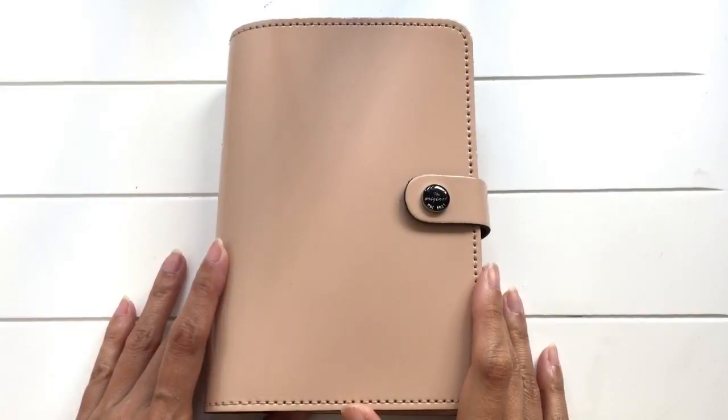Hi, this is Jotsky Bell and I'd like to share with you today how I've set up and I'm using the Final Effects Personal Organizer in Nude Cream. I've had this for a couple of months now and I thought I've used it sufficiently long enough to share with you how I feel about it.